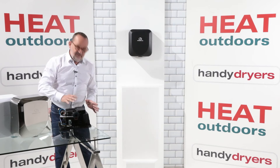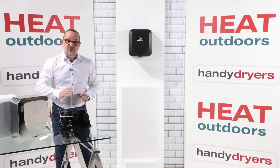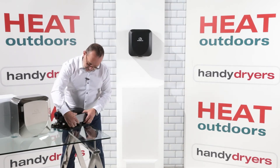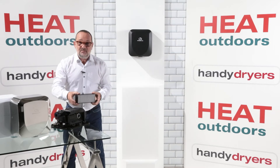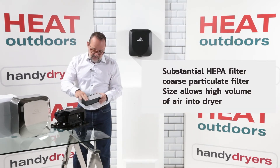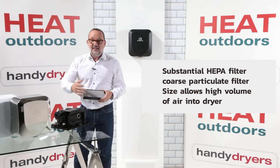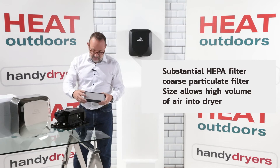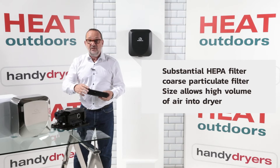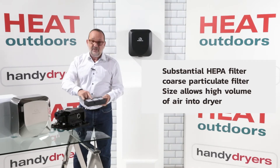The final thing to see inside here is the air inlet. On most hand dryers it's at the bottom of the top, but unusually on the Armadillo we put it on the side of the unit. The air goes through here — this is a HEPA filter, and it's a really big HEPA filter. We've got the grill on the front which is a coarse particulate filter, and if you look at that thickness compared to a HEPA filter you might see in another hand dryer, this is at least three times as thick and probably three times as large.